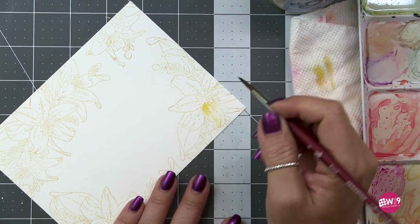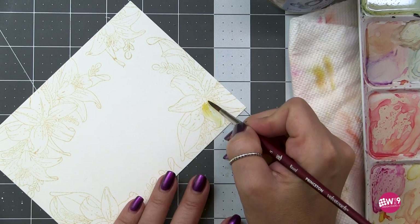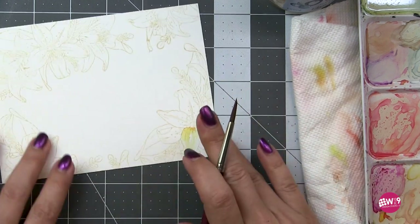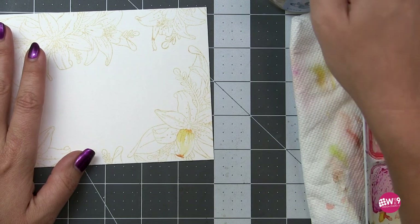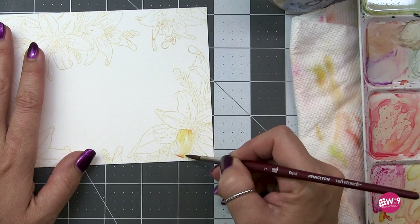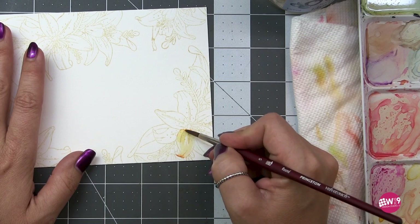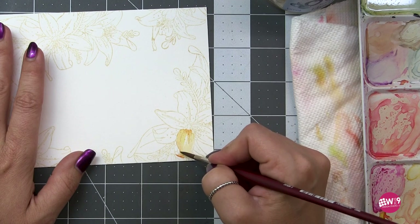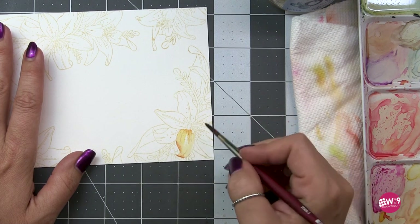I'm using a lot less water on hot pressed watercolor paper because it has been pressed by heat. All good quality watercolor paper is 100% cotton, and when you iron it down, you're pushing all those fibers really close and tight together. The water is going to soak into that much slower than it would with cold press, where those fibers have not been compacted and pressed together with heat. For that reason, I use less water because it takes longer for that water to soak into the paper.